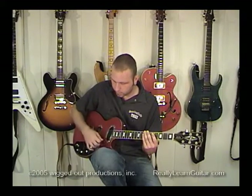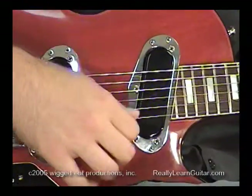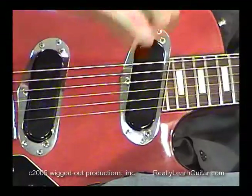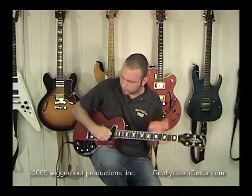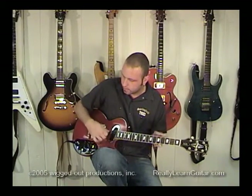You also want to throw some up picks and down picks in there, remembering to keep your hand as loose as you possibly can. You don't want what I call 'robot arm,' where you just move your arm stiffly. Relax your wrist and let it come from there.